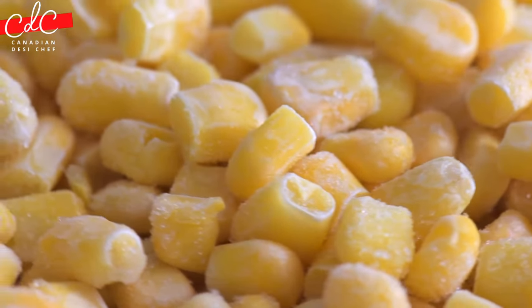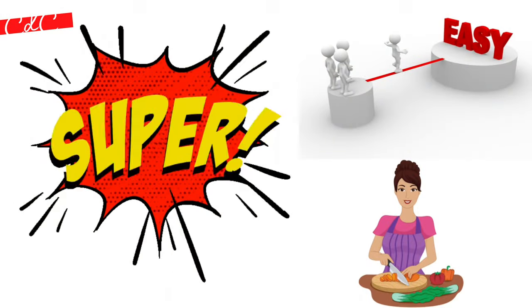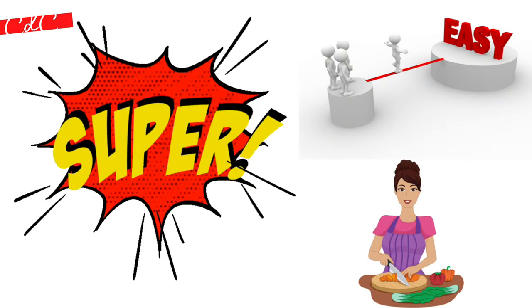This recipe is super easy, but you still have to do some chopping.